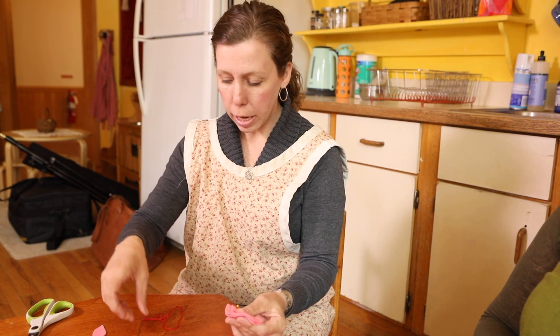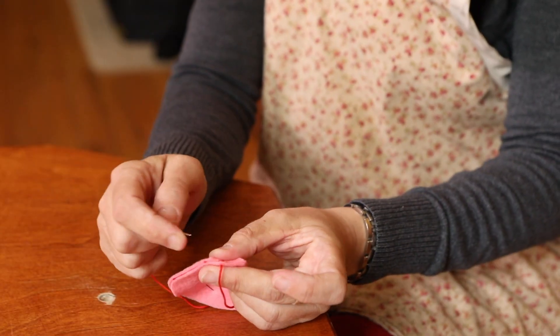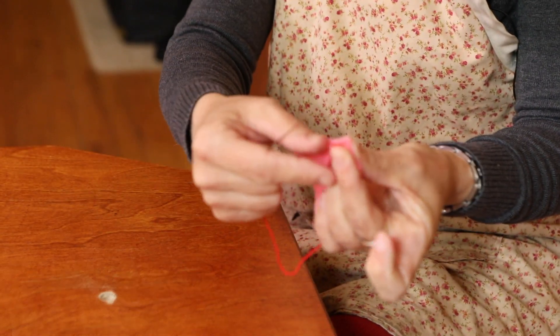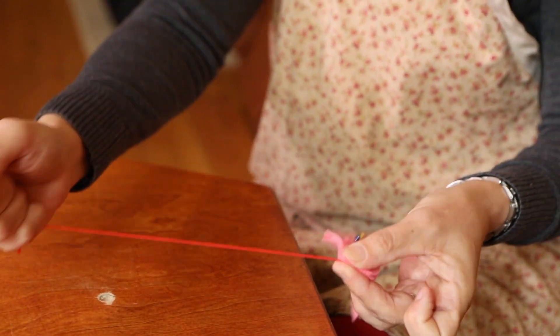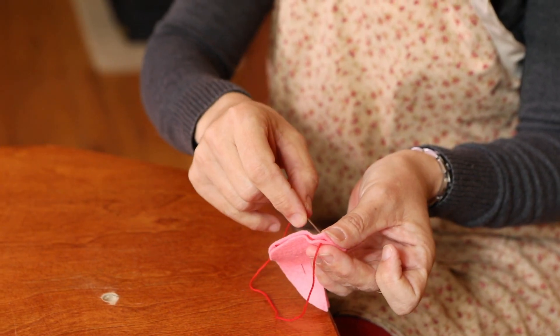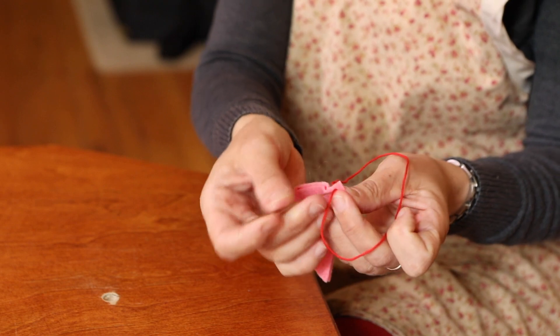This next stitch is called the whip stitch. To start the whip stitch, I start on the inside between the two pieces of fabric just to hide that knot. And they take their needle and they whip it around to the other side of the fabric.